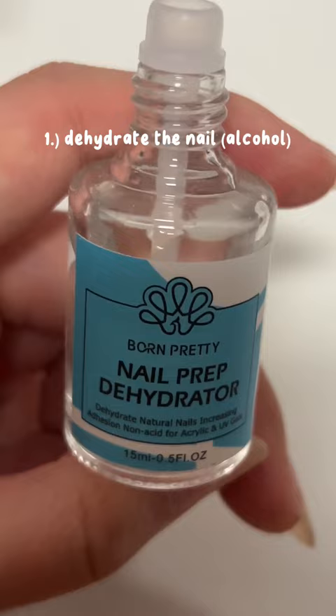I remove my old charms and nails with a cuticle remover. Then I buff, shape, and file them with this, this, and this.